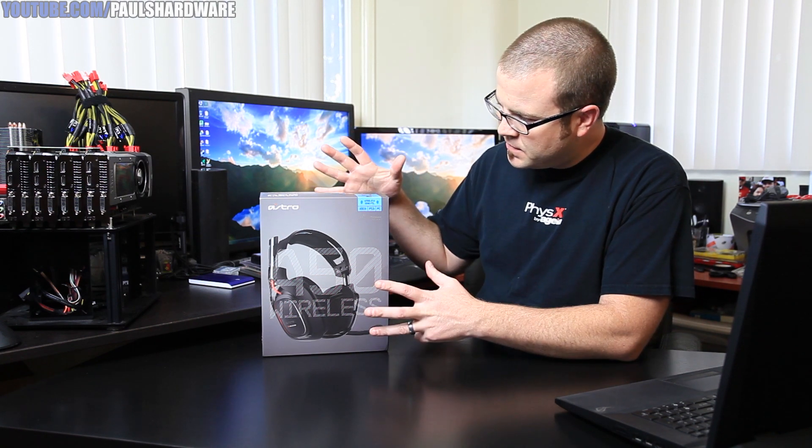Hello everyone and welcome back to Paul's Hardware. Today I'm going to be doing an unboxing and overview of this wireless gaming headset from Astro. This is the A50. It's designed for use with the Xbox, PlayStation 3, or of course PC.